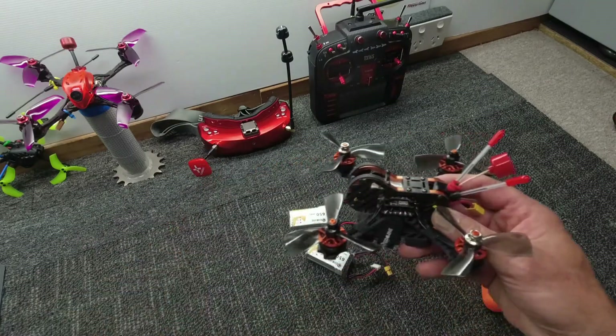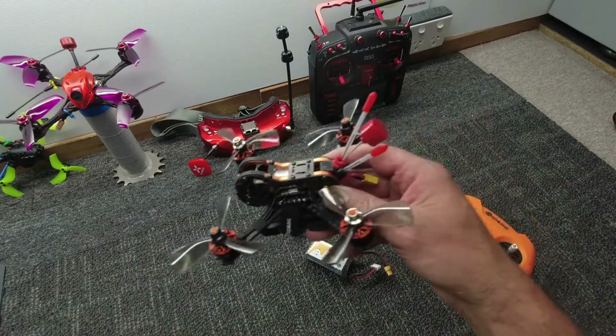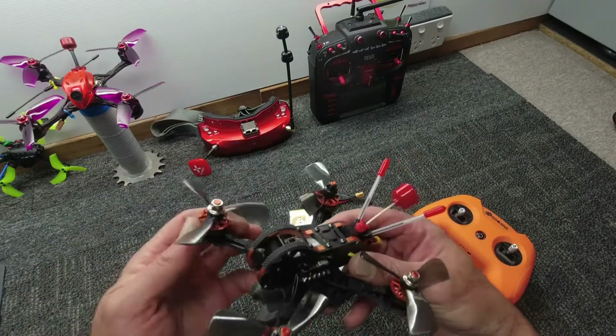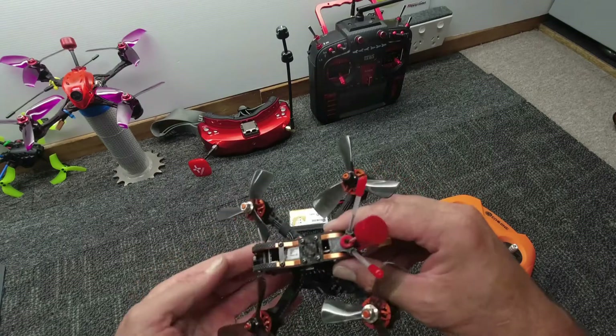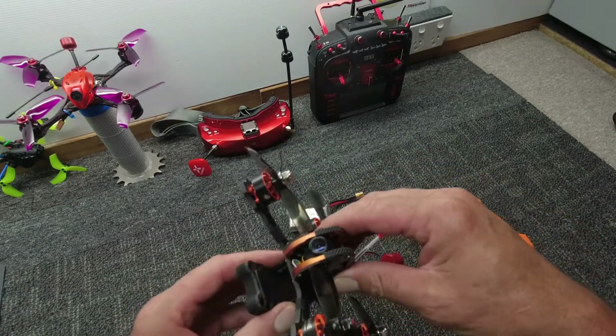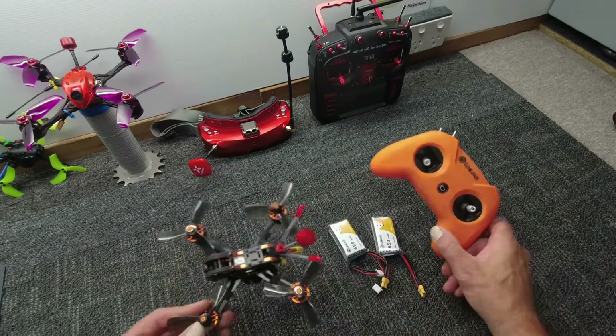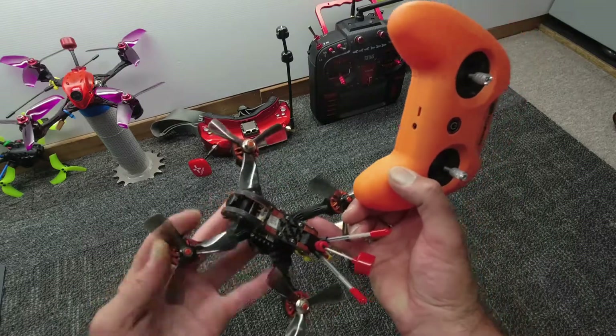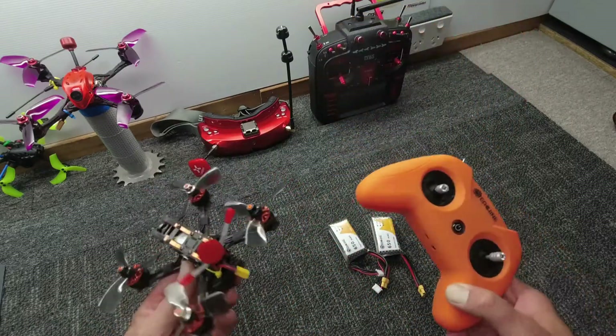200mW VTX and 2800kV motors on this little beauty, so she rips along really well. I've got some tri-blade props on here — this is as tough as nails and you can have a lot of fun with it either in the backyard or out in the open. This is a really popular unit, so if you want to go for this one get in pretty quick before they all run out.